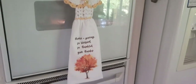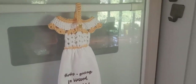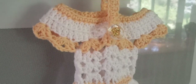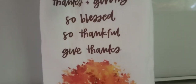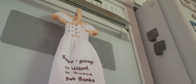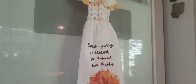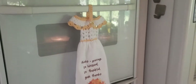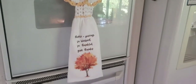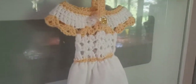Hey guys, welcome back to my channel. Today I have a really cool tutorial to show you — it is a crochet dress towel topper, either for your kitchen or your bathroom. Today I have this really cute Thanksgiving fall towel. I love this tree on it; it really brings out the colors, and that's exactly what we're going to be doing with the yarn choice today.